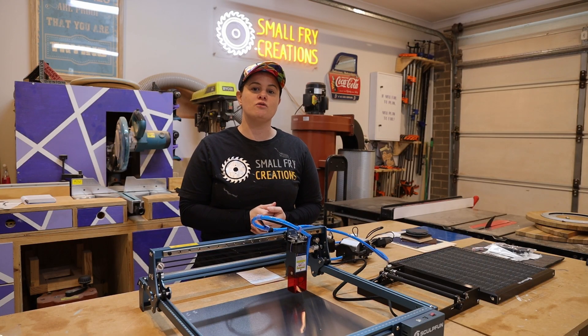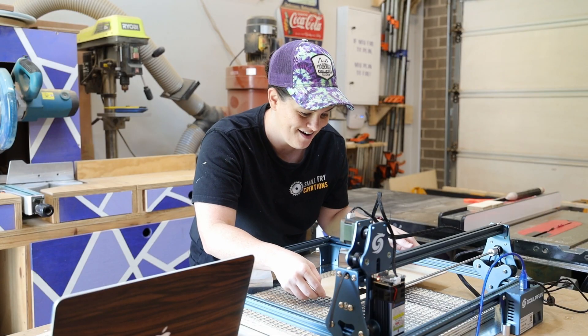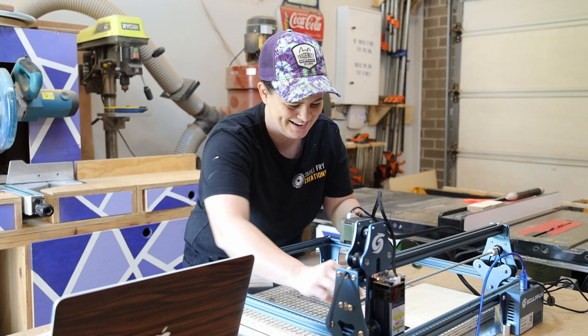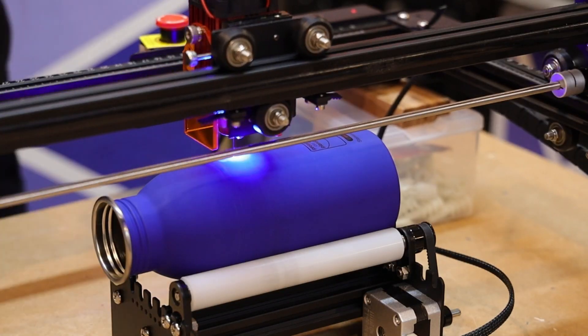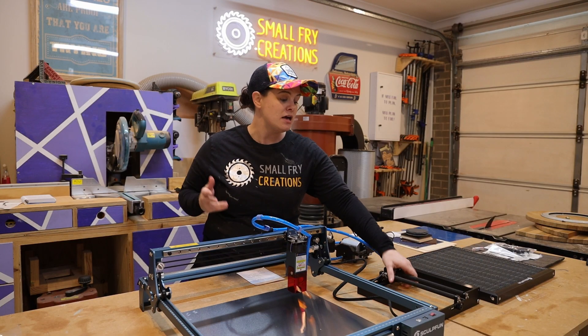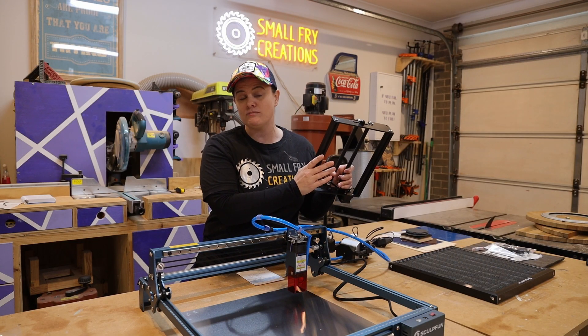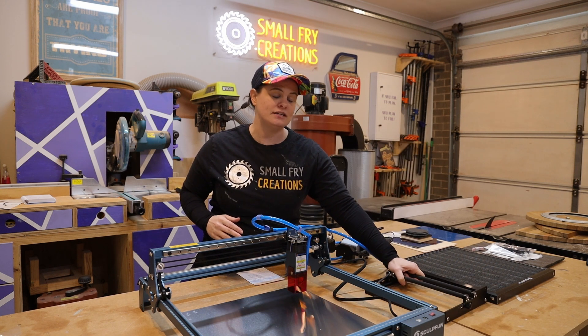Those of you that have been following the channel for a while will know that I started my laser journey on the Sculphin S9, and although I loved that machine I made a switch to the Auteur Laser Master 2 Pro purely because that machine had a rotary module that Sculphin didn't have at the time. Sculphin has since released a rotary module so I'm really excited to switch back and test out this accessory.